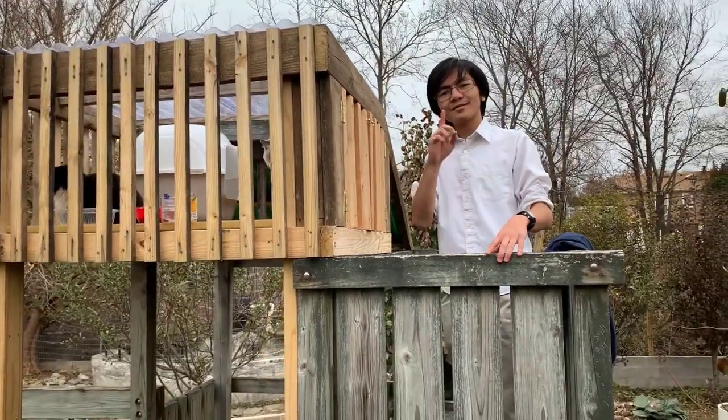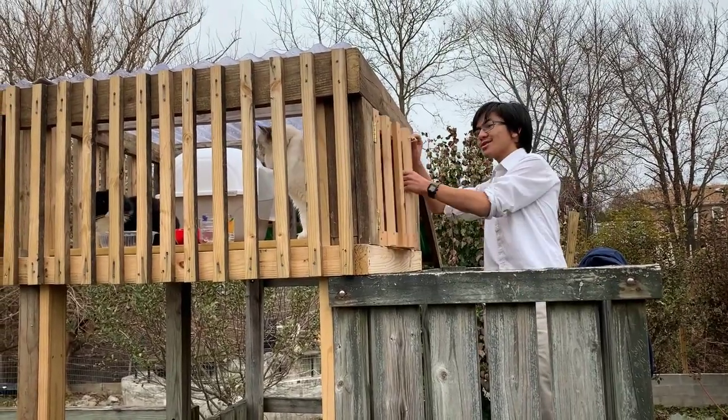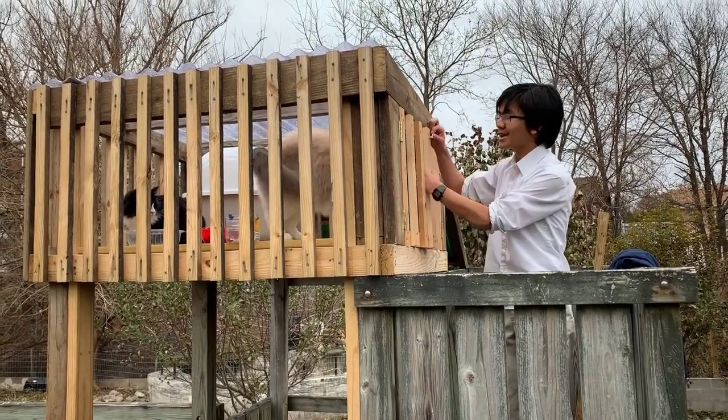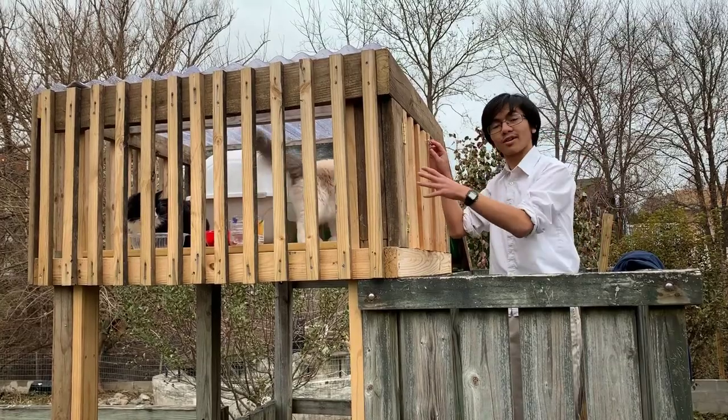One thing we noticed was that when my dad was doing the door, he used Burton's head as a reference and spaced the bars out to be two and three quarters of an inch wide between them.